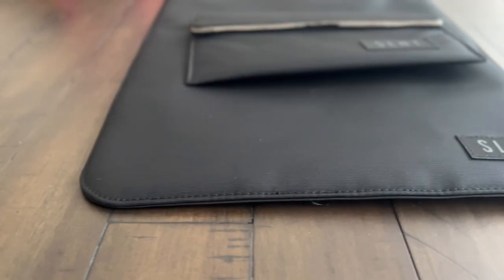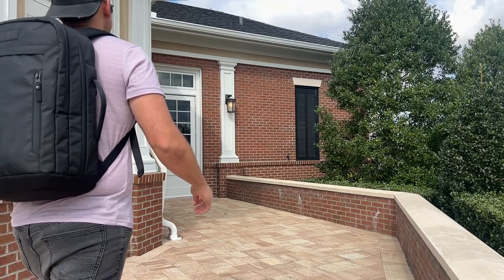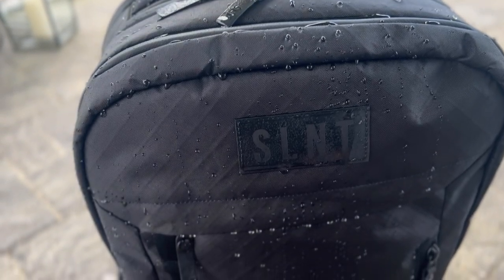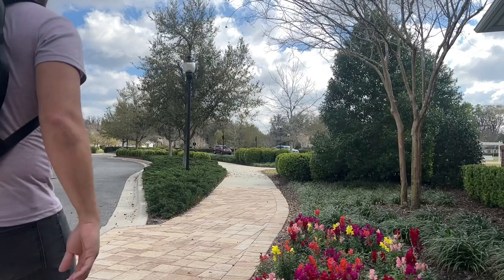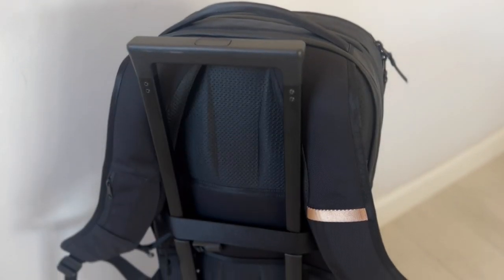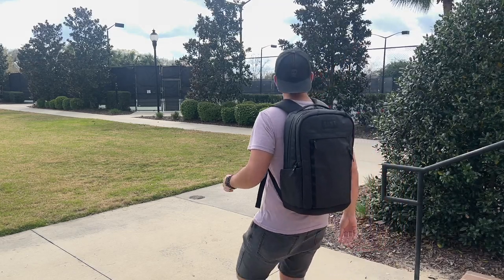Hey guys, today we're going to be taking a look at the E3 backpack from Silent. This is a really interesting bag in that it focuses a lot on digital privacy — it includes some accessories that are meant to keep your devices more secure. On top of that, I was also very intrigued by just the appearance and feature set of the bag itself. In this video, I'm going to be talking about my experience testing it over the past couple of weeks, show you how I've loaded it out, walk through all the features, and talk about how it compares to some other similar items currently on the market.